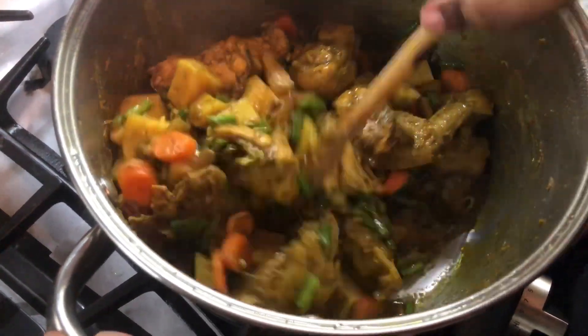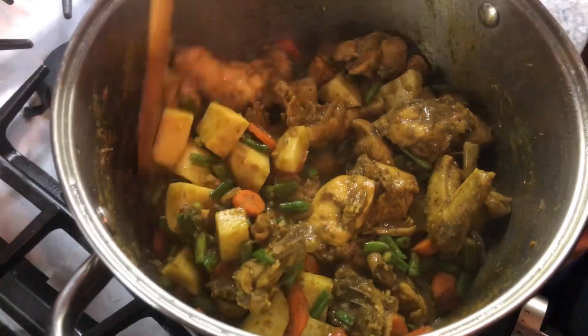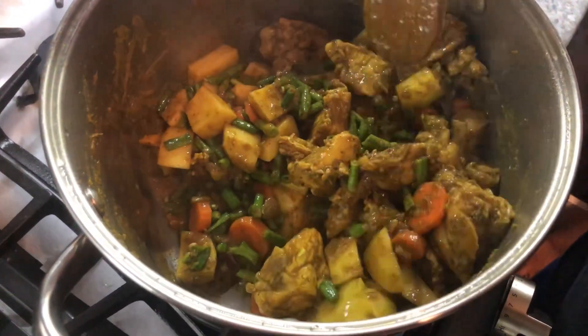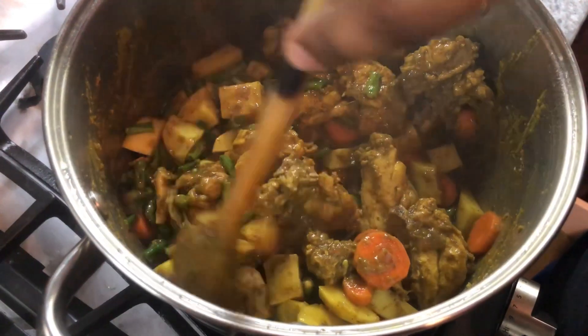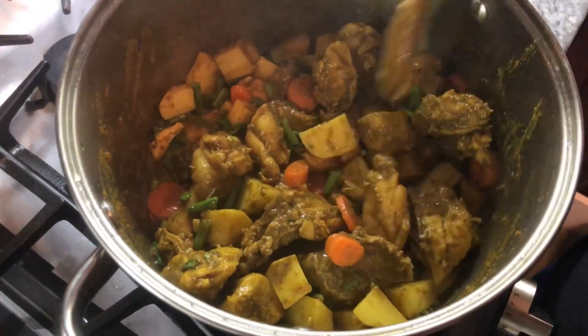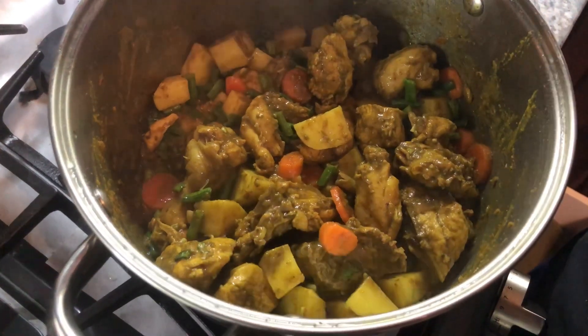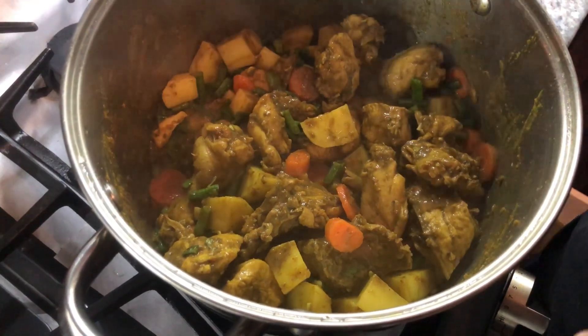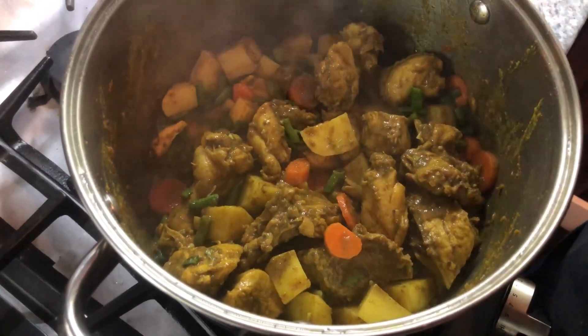I love my vegetables. For my vegetarian friends, you can make this and skip the chicken and still have a nice curry vegetable dish. I'm gonna go in now because it's starting to stick to the bottom — I'll add just enough water to cook the potato, the carrot, and to completely cook the chicken.